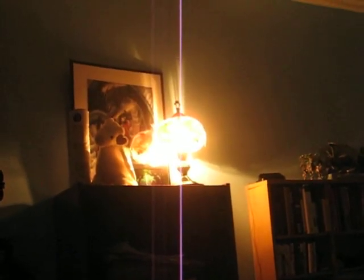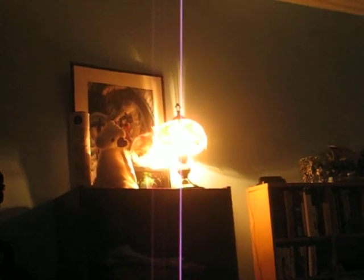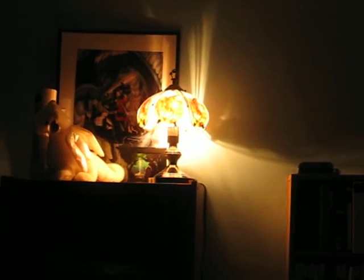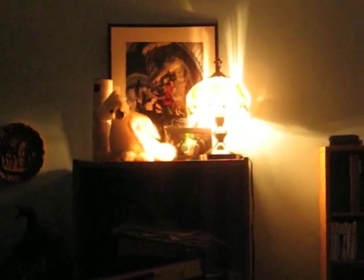Let's see if it does it a few more times. See, there's no one there. The corner. The cord over the side. Of course, now that I'm recording it, it's not going to do it. Oop! It just went off. My lamp is haunted!